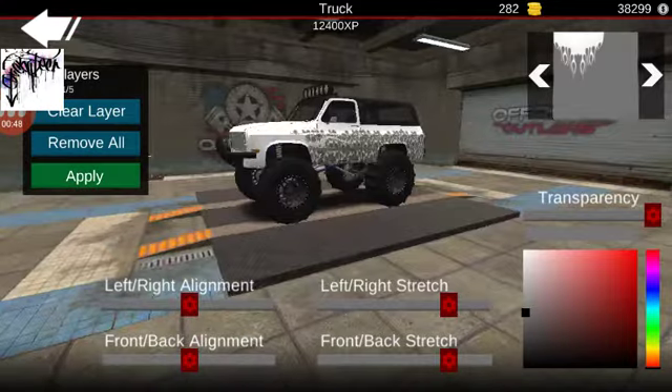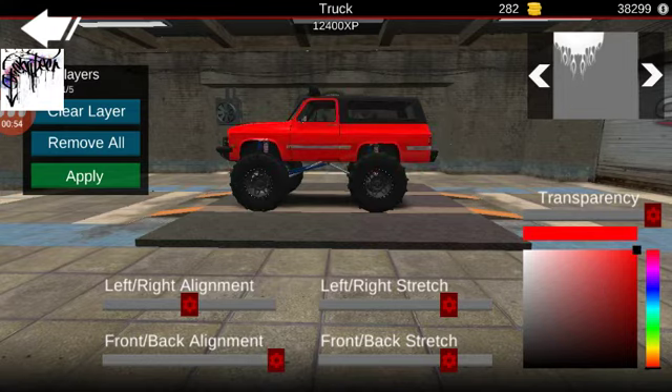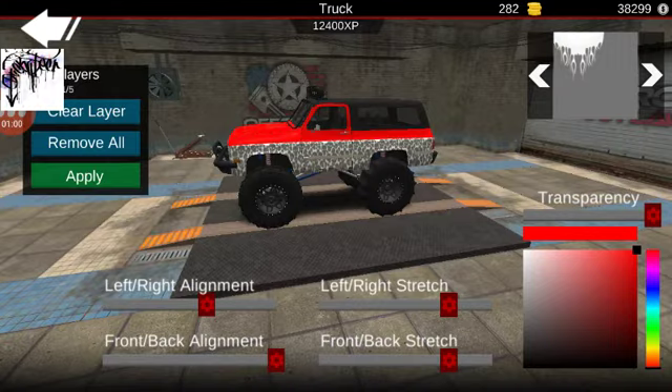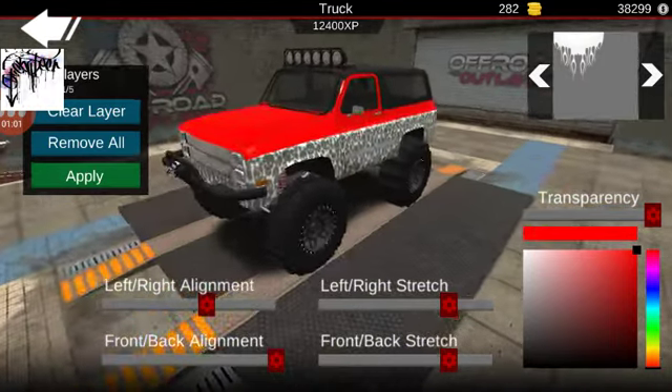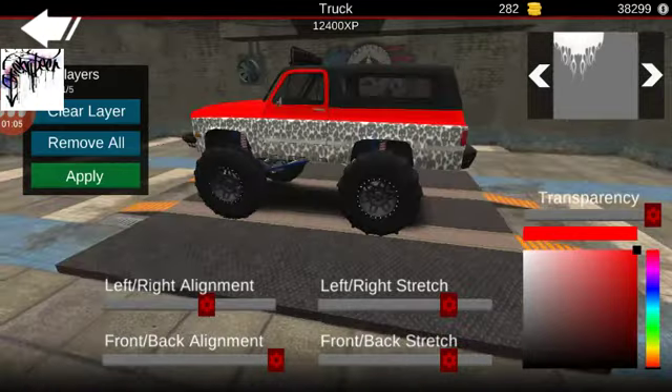First layer, second layer, front back alignment completely, fix it over the red. Now you align it with the body line.